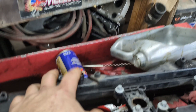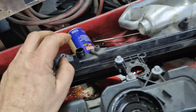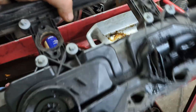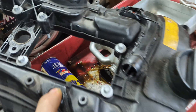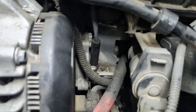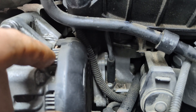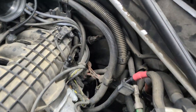Now you might wonder about the other chamber back here — that's an independent chamber that has nothing to do with the valve cover or the PCV system itself. It's a vacuum chamber that gets driven by wastegate vacuum lines. This line here goes down to your vacuum pump, which sits right here and is driven off a chain. There's another line on that vacuum pump that goes to your brake booster.